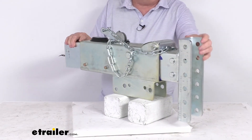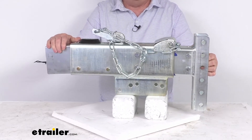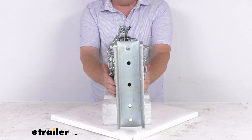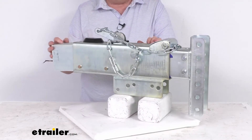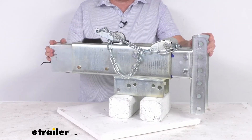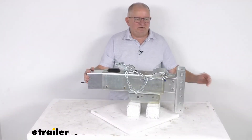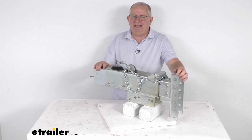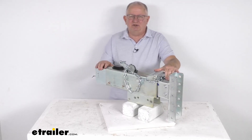It does have a nice zinc finish on the whole unit, giving you corrosion-resistant protection. It is a bolt-on installation, designed to mount on a straight three-inch wide trailer tongue. This is for trailers with drum brakes. The gross towing weight capacity is 12,500 pounds and the maximum tongue weight is 1,250 pounds. That should do it for the review on this Titan adjustable channel down hydraulic drum brake actuator with the electric reverse lockout and a 12,500 pound gross towing weight capacity.